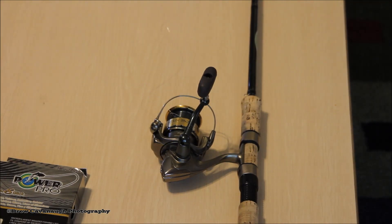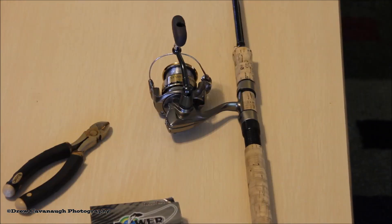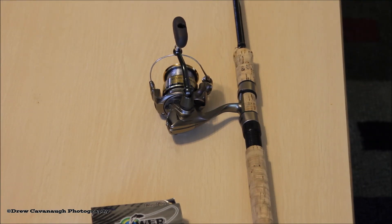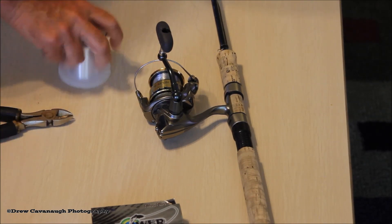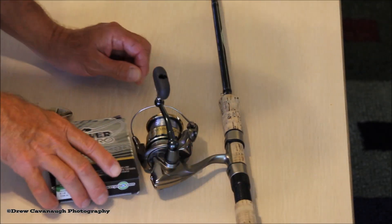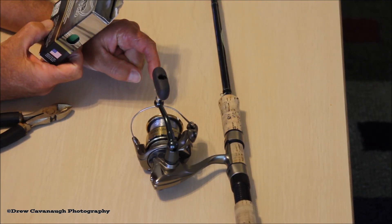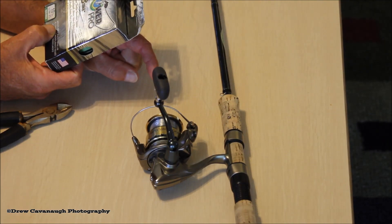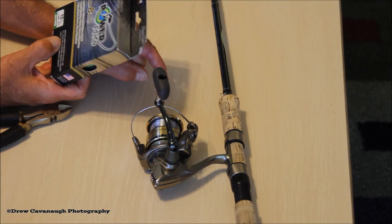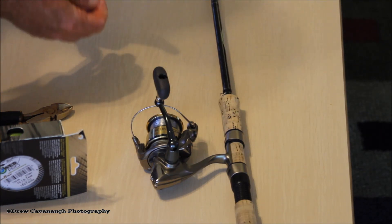Let's spool that and then we'll join the two. I'm going to join the PowerPro to the mono using a uni to uni. We put on 30, 40, 50 yards of the mono — this happens to be 10 pound. I'm going to take the PowerPro braid, 10 pound braid, and join it to the mono using a uni to uni, probably three loops. I tell my clients all the time: if you start to see the backing, we're in trouble. I've never had to get down that far unless the line breaks, which happens to all of us.